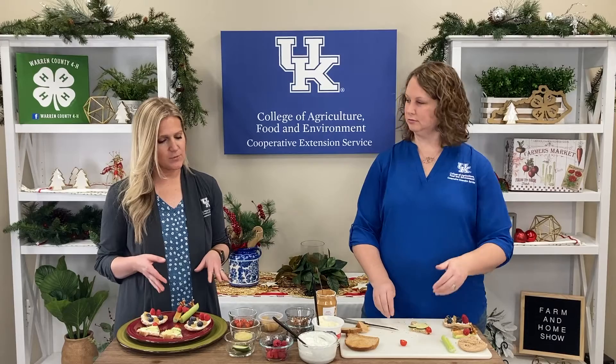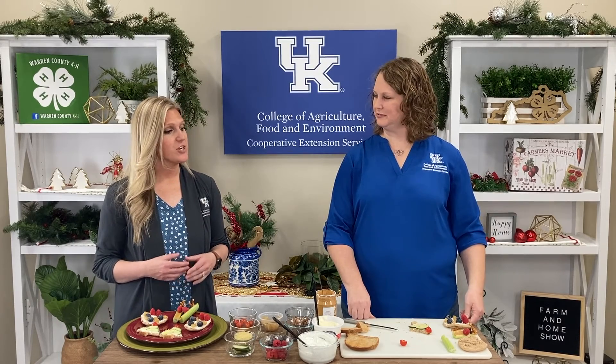Such an exciting way to encourage kids to consume fruits and vegetables. We do know that if a child has a part in making a recipe, they're more likely to try it. They'll enjoy making these — I'm doing this with our cooking club this month, so they'll have a good time. Thank you, Julie. Thank you so much for joining us today on the Farm and Home Show. If you're interested in signing up for any 4-H activities or other extension programs, be sure to contact your local Extension office. Thanks for joining us — we'll see you next time.